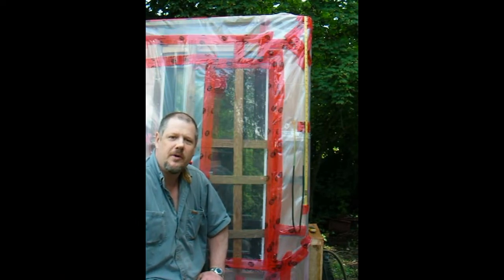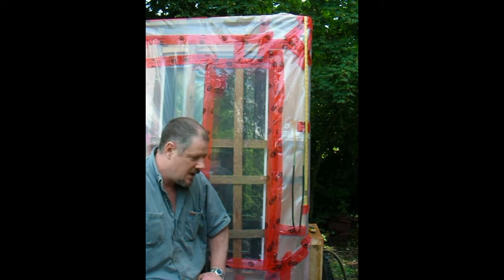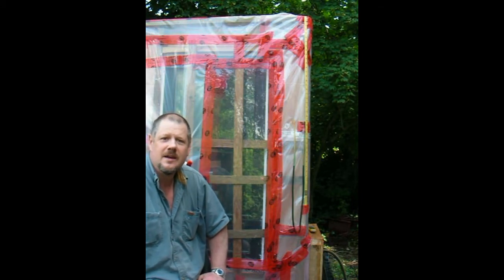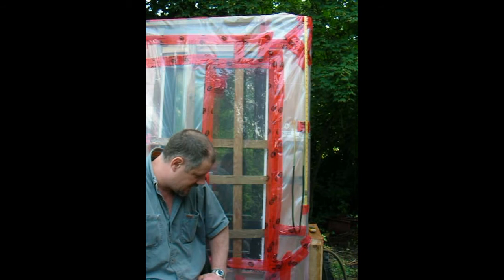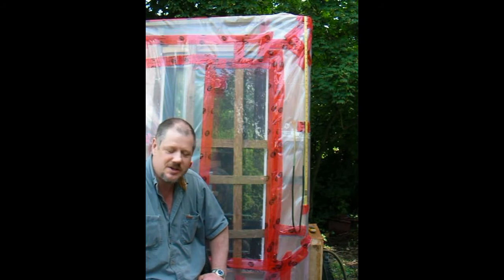Before we disassemble the mock-up, I want to take the window back to the BCIT lab. I would show you in daylight how the window failed at the extreme pressure range, and I would also show you how to make a field differential pressure gauge.